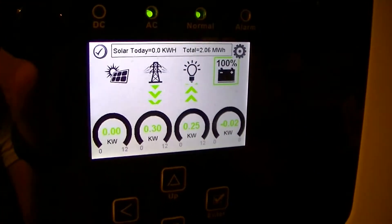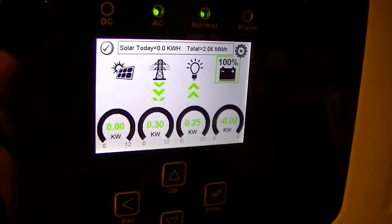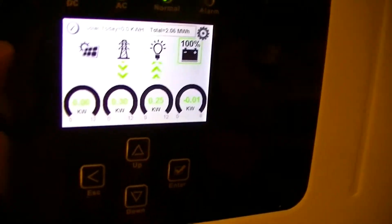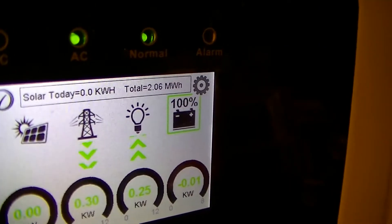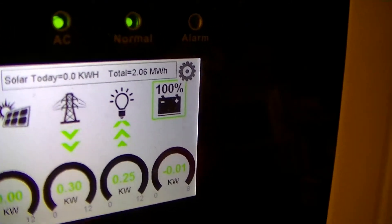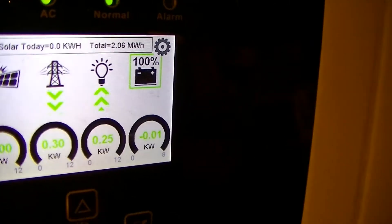What happened is that over the course of running during the blackout, we dropped down to about 80%, and then as soon as the batteries started charging — because with lead-acid the potential jumps up when you start charging it — the indicator reset to 100%, even though thereafter the Solark put another 9kWh into the batteries.